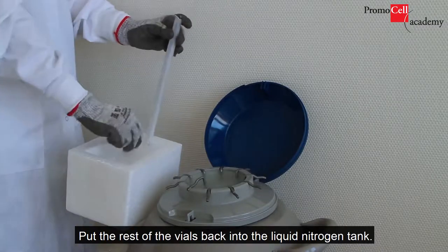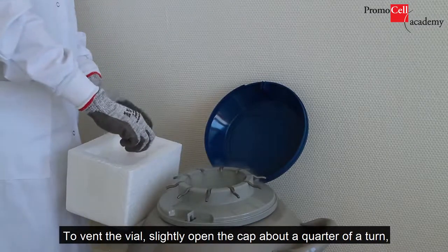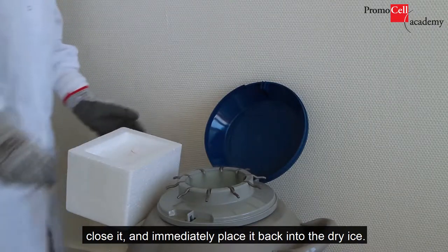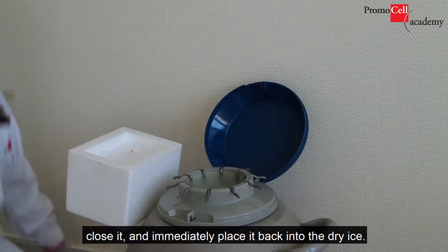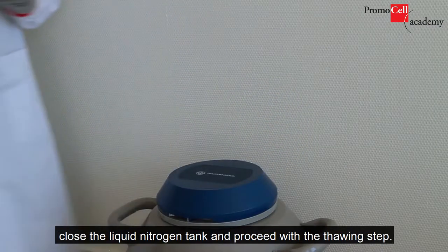Put the rest of the vials back into the liquid nitrogen tank. To vent the vial, slightly open the cap about a quarter of a turn, close it, and immediately place it back into the dry ice. When all the vials have been collected, close the liquid nitrogen tank and proceed with the thawing step.